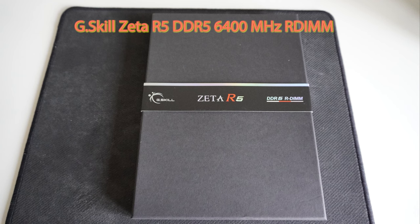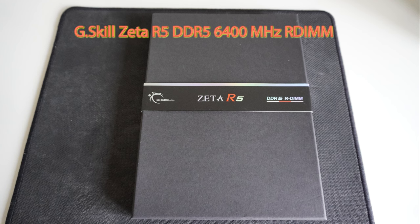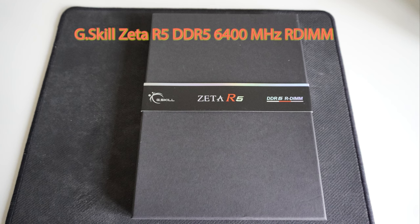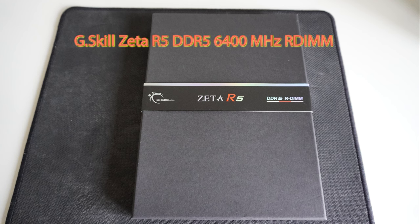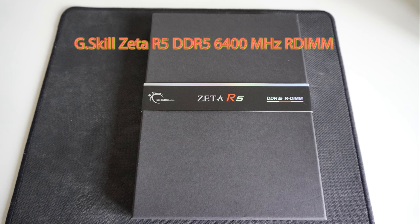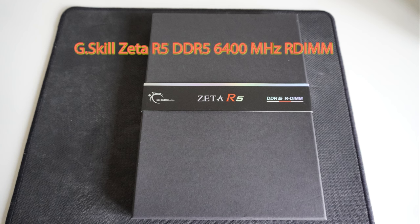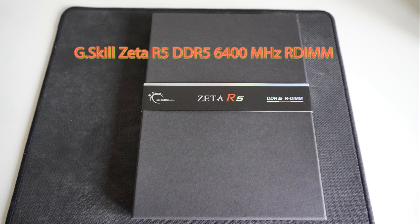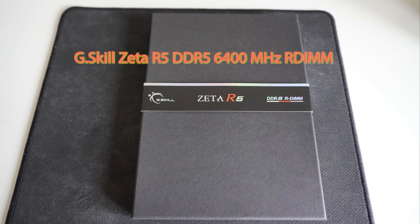Hi guys, Constantin here from CGC. Today I'm very excited to present an unboxing and review of very special memory — it's the G.Skill Zeta R5 DDR5 memory. Why is this special? First of all, it's in the name: it's RDIMM memory, so it's not your regular unbuffered memory. This is buffered memory, which means it has ECC — Error Checking and Control — built on the sticks themselves.